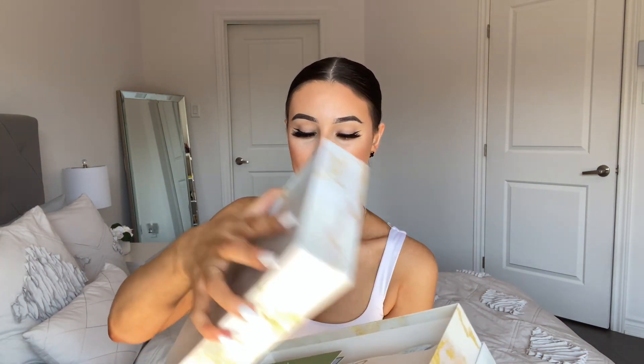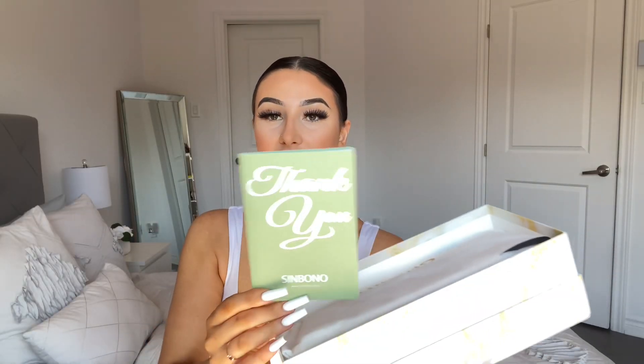Today I'm unboxing the Amelia shoulder bag — I'll link it down below. They have different colors and I'm sticking to white right now. The most recent bag I got, the Fiona bag, I actually gifted to Aaliyah, so I wanted my own white bag. This one is simple but classy, very similar to the other one except it doesn't have a gold lock in the front — it has a different opening.